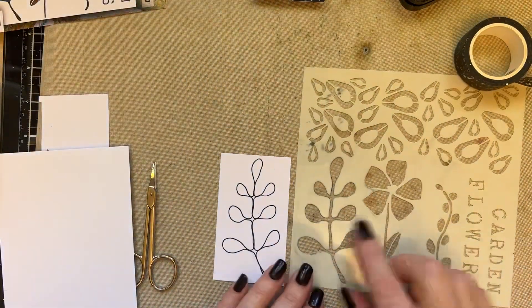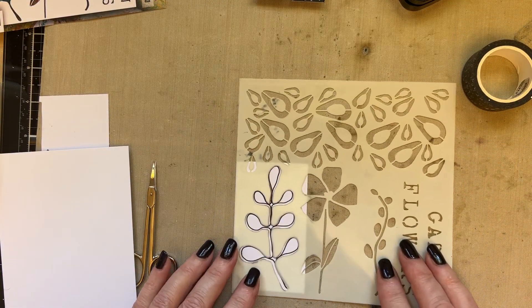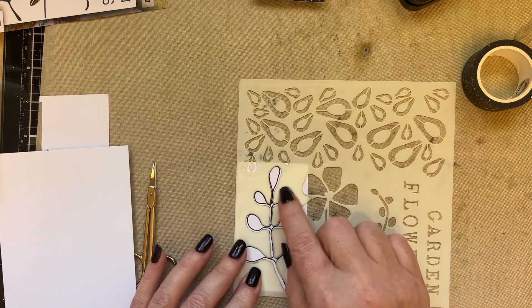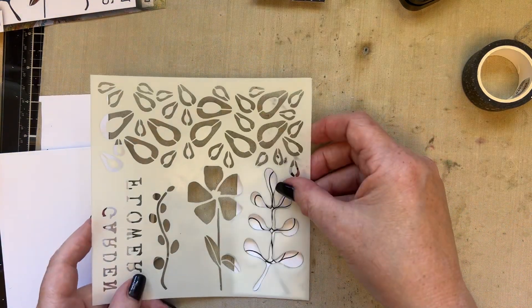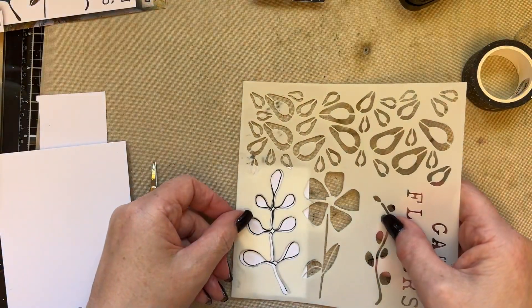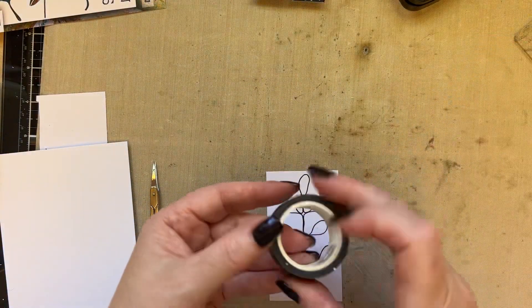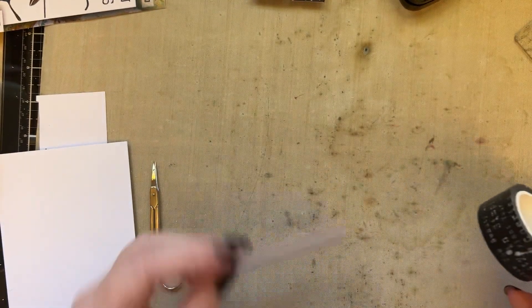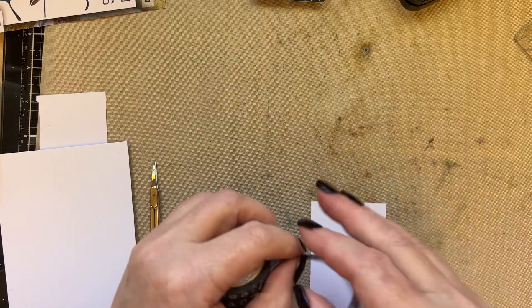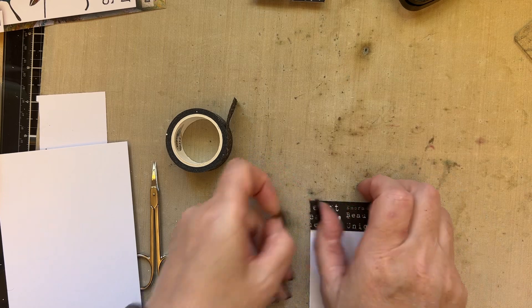What I want you to do is take your stencil and draw around it — it doesn't matter which way you draw around it. Then take your washi tape; I'm using washi hash 4-4.